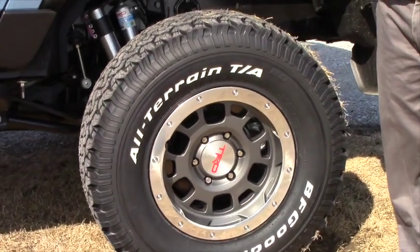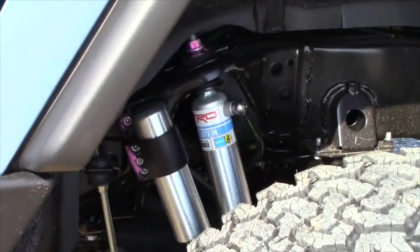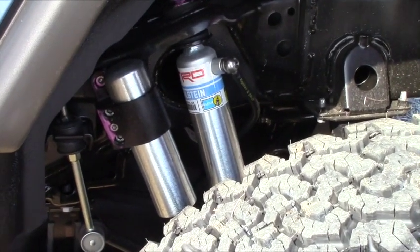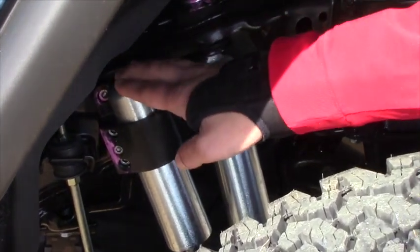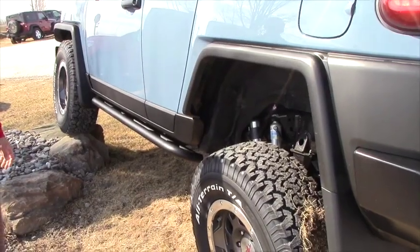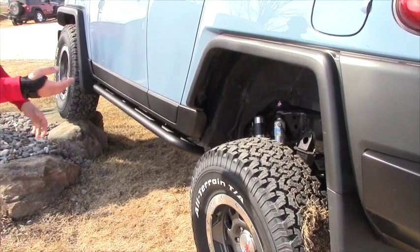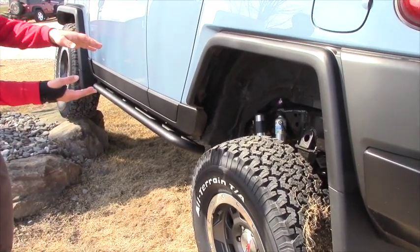As you can see with the shocks, it's going to be a TRD Ultimate Bilstein shock absorber — an upgraded shock with an overflow reservoir, as you can see on the back, and there is some on the front as well. On the Trail Teams Ultimate Edition FJ Cruiser, with the upgraded TRD Ultimate Edition Bilstein shock, there is a lot of travel and flex in the suspension.